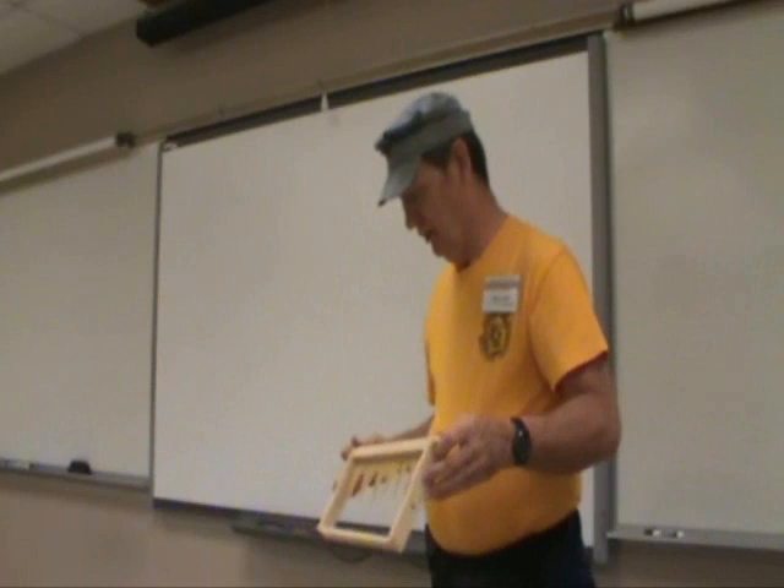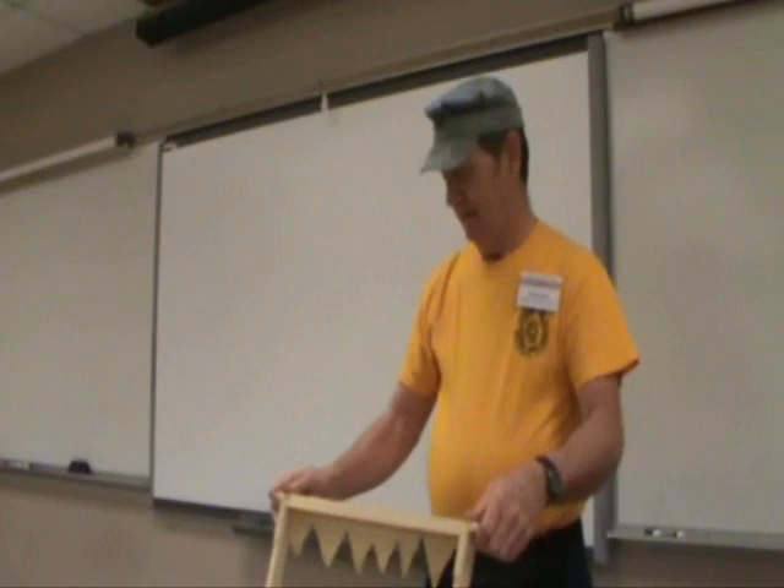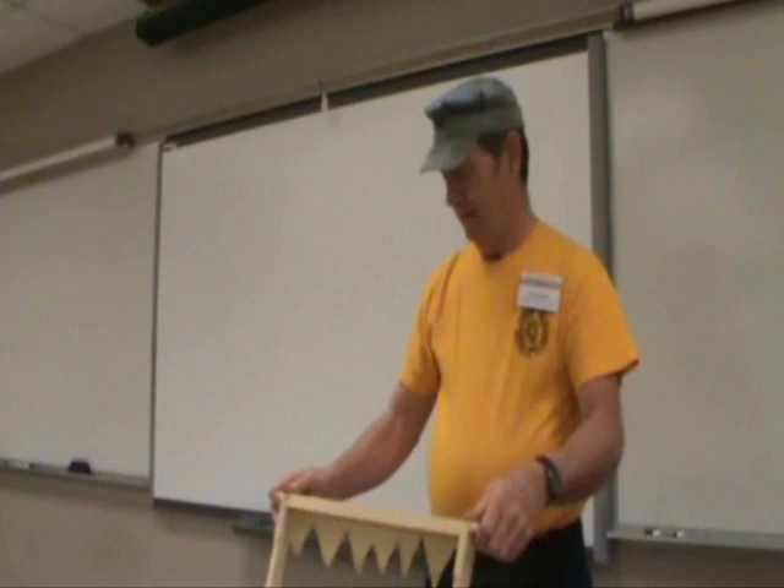One of the tricks we pull on people: if you've got somebody you want to have fun with, take a piece of cardboard and write something out in it and put it over a frame like this, so that the queen will lay eggs only where the letters are and they'll cap them. Then you can say, 'See, my queen might be able to spell.' You can get writing like that.